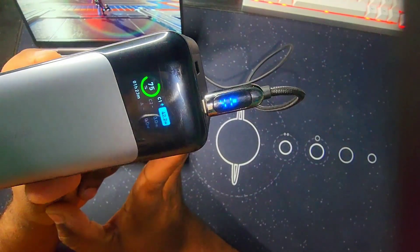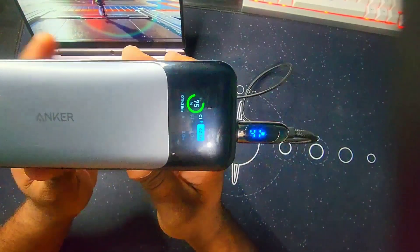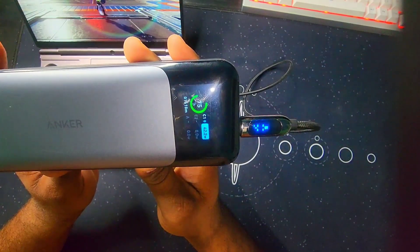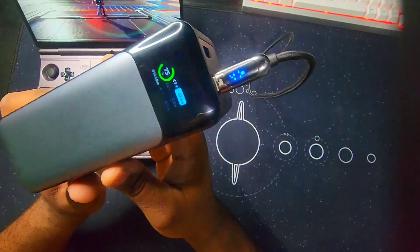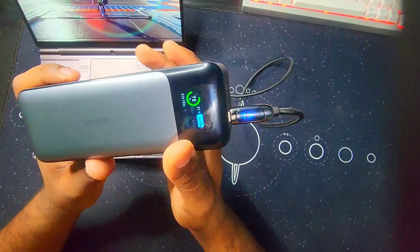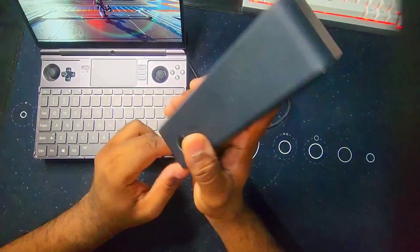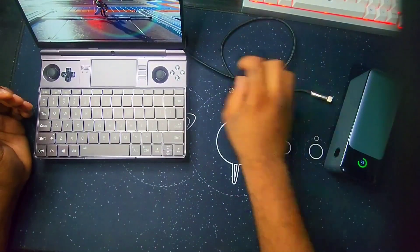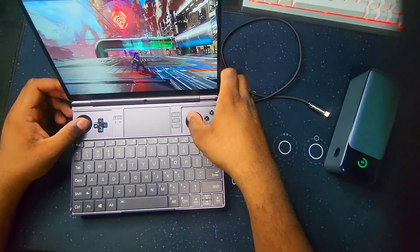So all three of them are doing a great job. I didn't have this exact result when doing this with the OXO A1. With the Steam Deck I had the same results — they were charging all three of them while gaming. So that's the Winmax 2 charging test. I hope you guys liked the video. Peace.